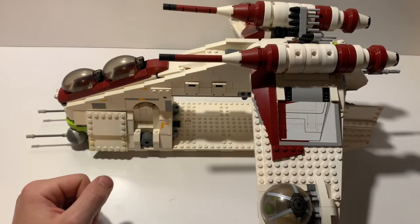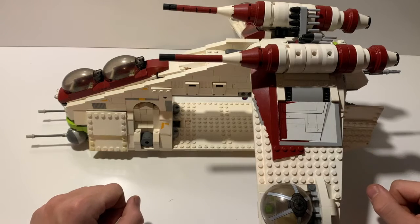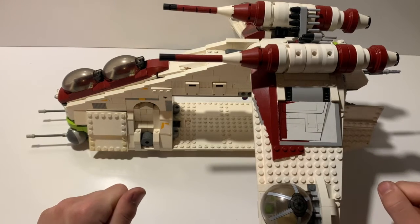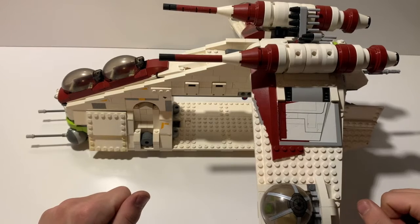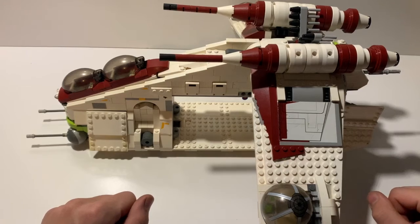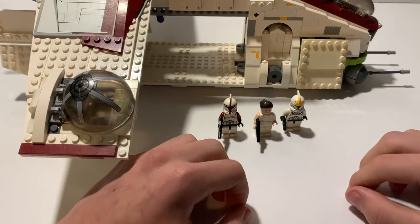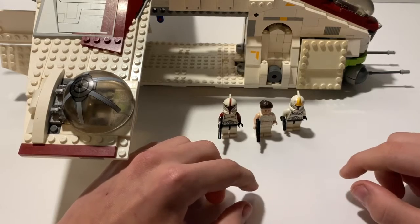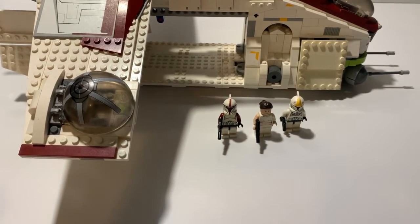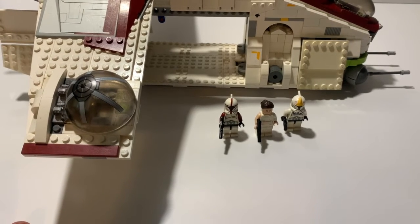This is the 2013 variation — it is the third Lego gunship that Lego has come out with. This one is strictly based on the Episode 2 variation from Attack of the Clones. This set originally comes with five minifigures; however, these are the three that survived my seven years of having this set disassembled in my bin.